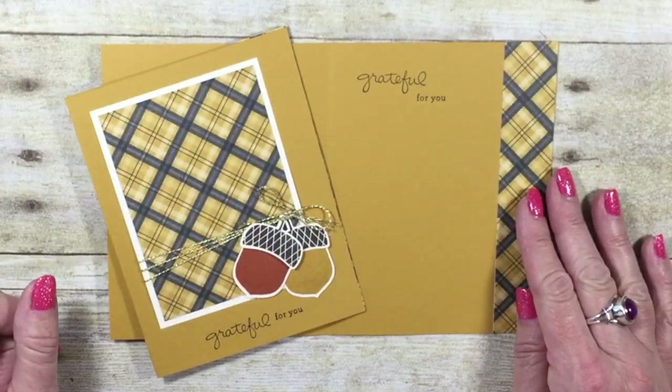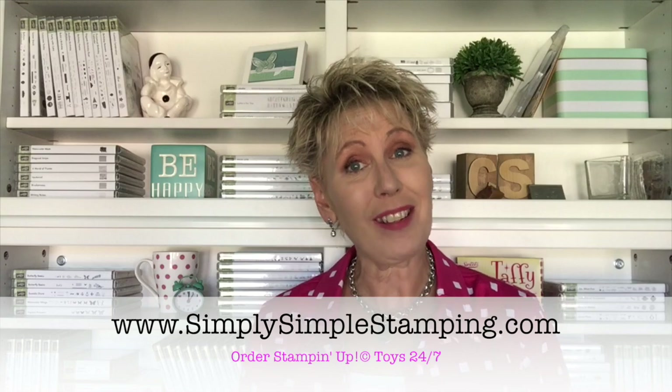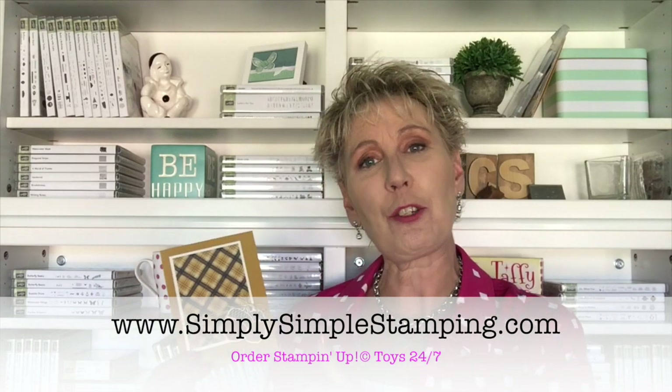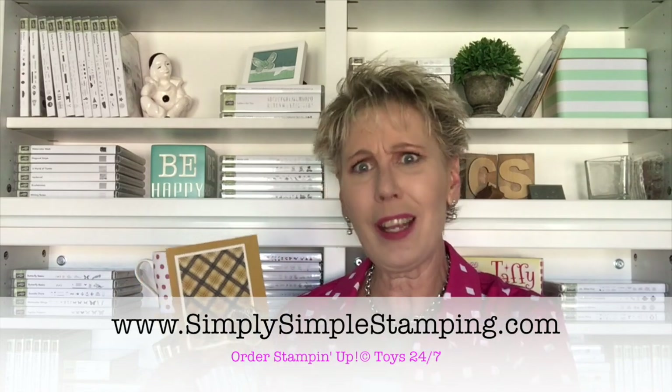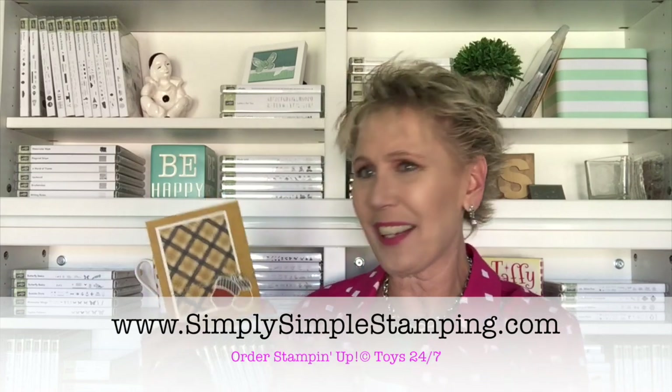And there you have it — another card that we made in a matter of minutes. Simple, and that's what we love around here. If you would like to get any of the measurements I created for this card, you can find all that at one place. Just head on over to simplysimplestamping.com and look for the November 2, 2016 blog post. I'll have all the measurements there. I'll show you how to cut that designer series paper so that you can create two cards. What's not to love about being able to use that layering piece to cut out the acorns? Guys, thank you so much for being a part of the video today. Be sure to check out simplysimplestamping.com for more crafting ideas. We'll see you on the next video. Bye-bye.